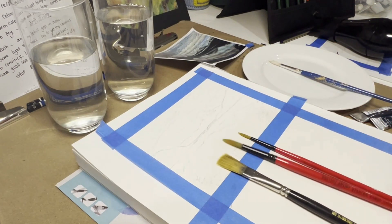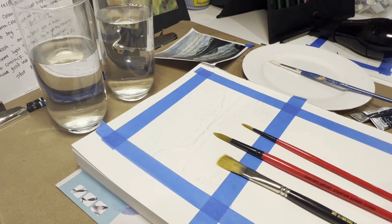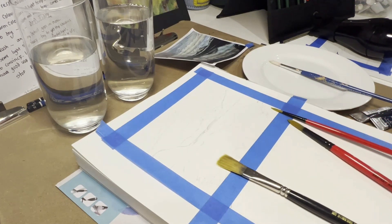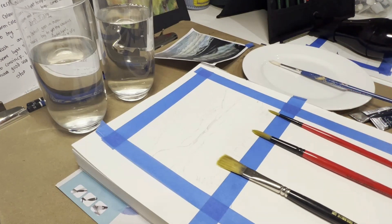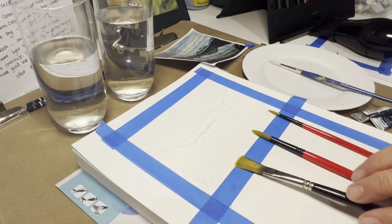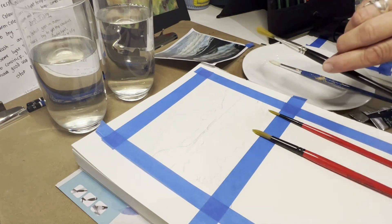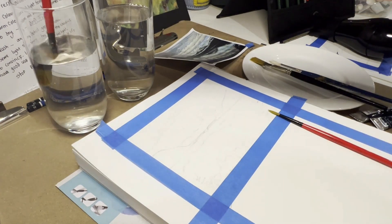The brushes I use are dome brushes in different sizes depending on what I'm doing — about a number four for fine work, and about a number six for larger areas. I also use a flat brush. My favourites are dome brushes — I find flat brushes a little bit harder to work with when creating details, though they give a different effect. I'm going to put the flat brush aside and use just water as my wash.